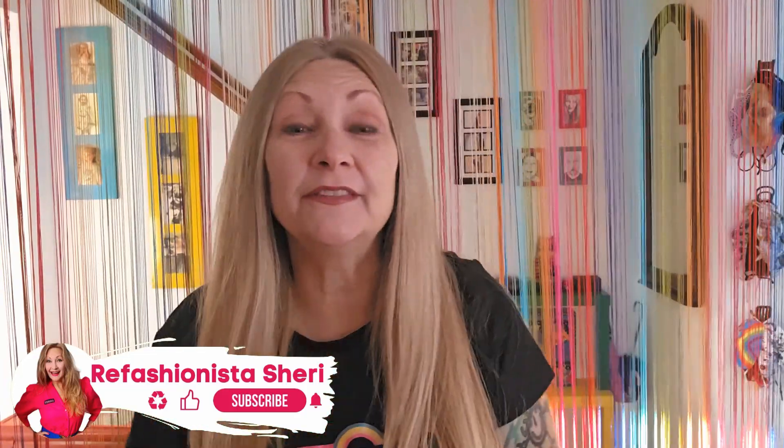Alli-hello! I'm Refashionista Sheri, and as always, if you love all things thrifted and vintage and secondhand and DIY upcycled and refashions, absolutely subscribe because I share brand new rockin' Refashionista videos every single week. Let's just dive right into today's project!